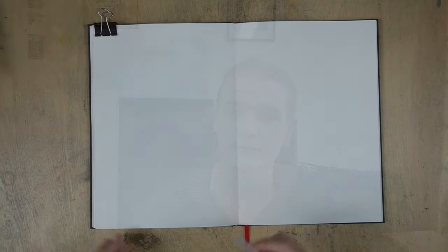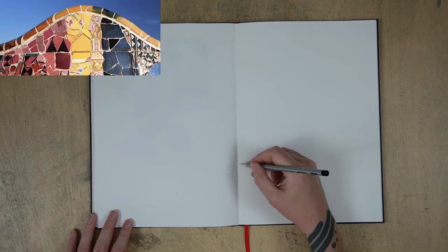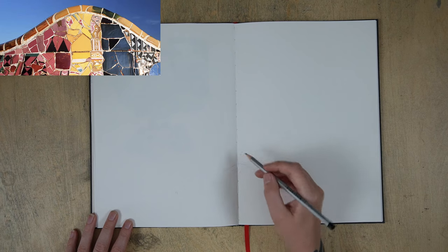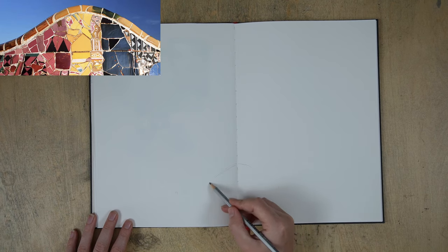Let's get started with the first episode of sketching Gaudi and making a sketchbook spread. This is totally beginner friendly — we're going to make it as simple as possible. So if you're a beginner to ink and watercolour sketching, this is going to be perfect for you. This is my Hahnemühle Nostalgie sketchbook, A4 size. We're going to sketch across both pages, so in essence it's an A3 size area that we're using.